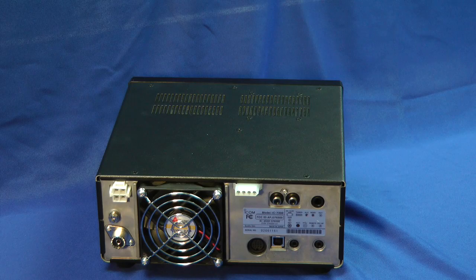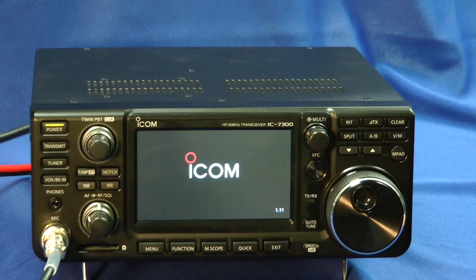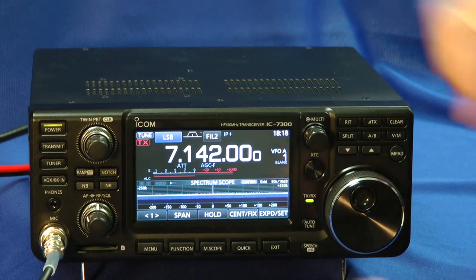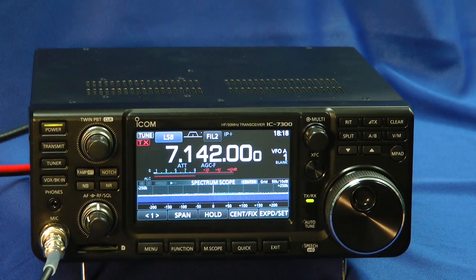Let's turn it on. Power button is here. On it goes — ICOM IC7300. And you'll see that screen. It's fairly large. I can see it clearly, actually, a little ways away from the radio.